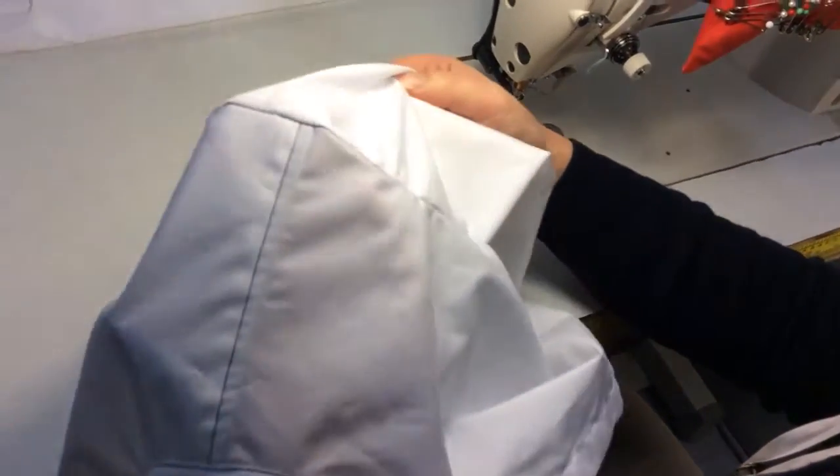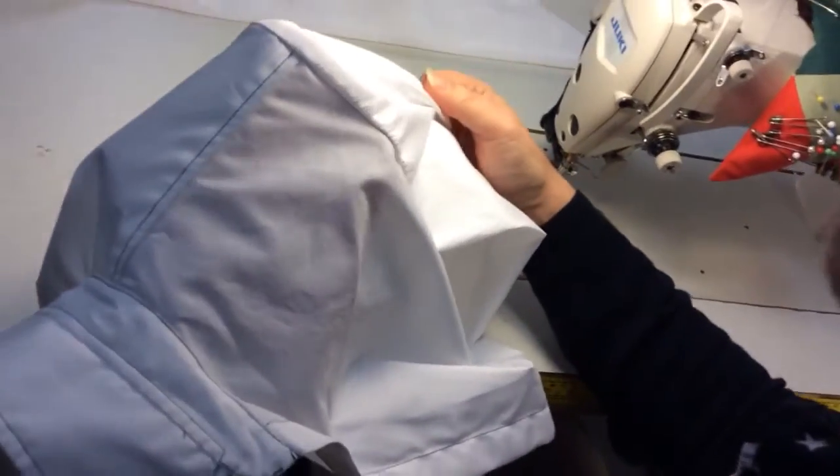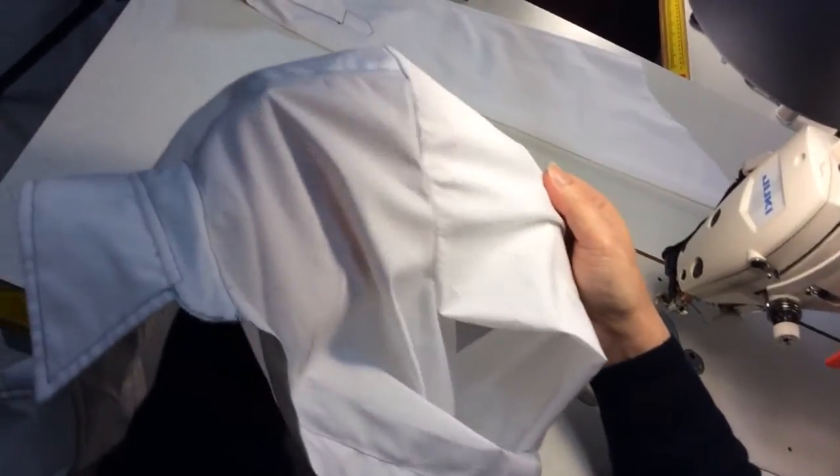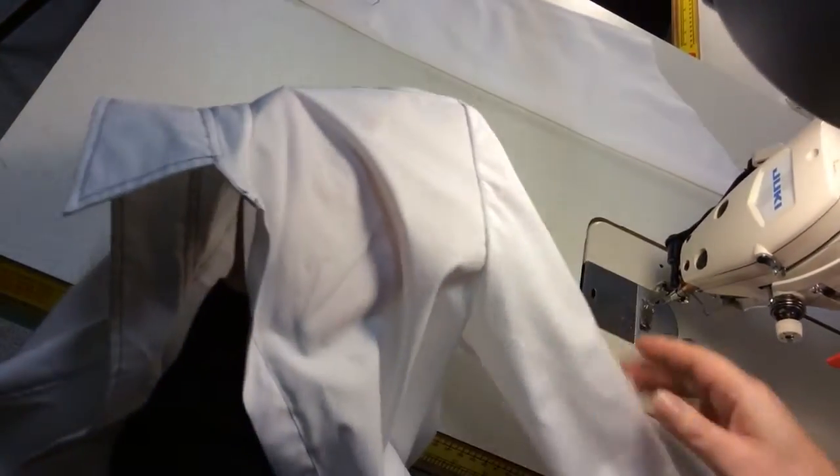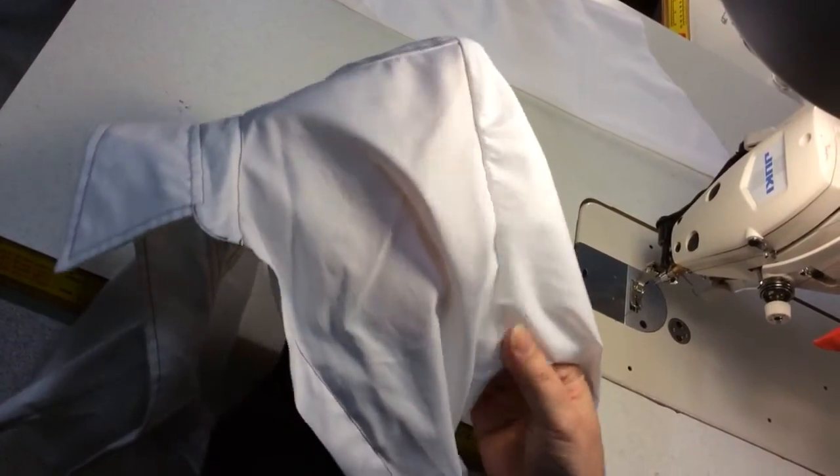Nice. You can still see the ease in there slightly, but that presses out. Generally I don't like to press armholes, but it is better. You'd never press it on a jacket, but pressing an armhole on a shirt doesn't really do that much damage.